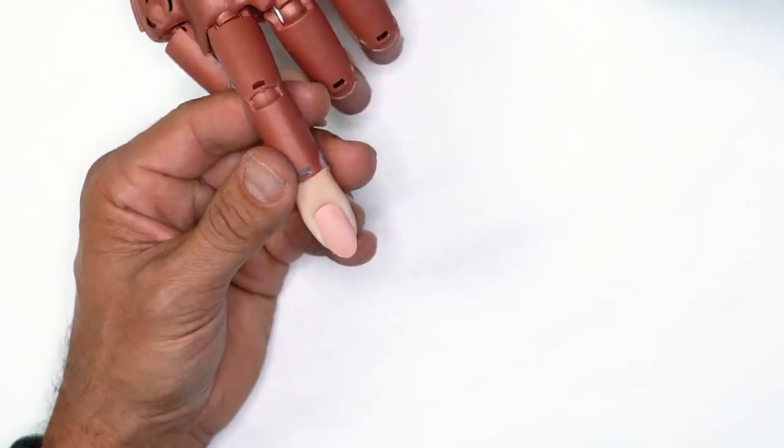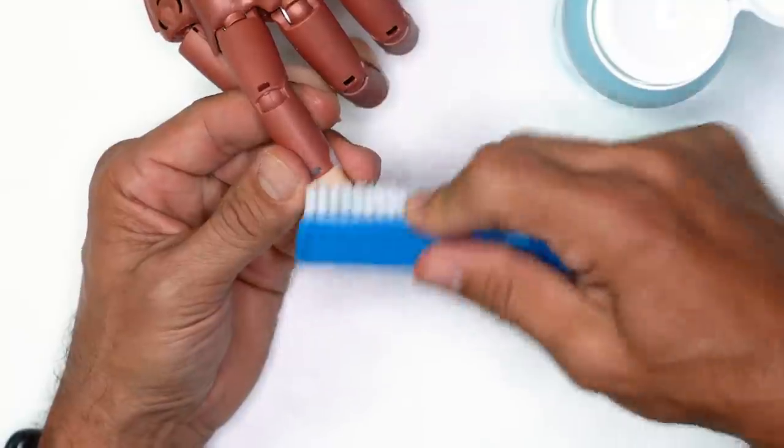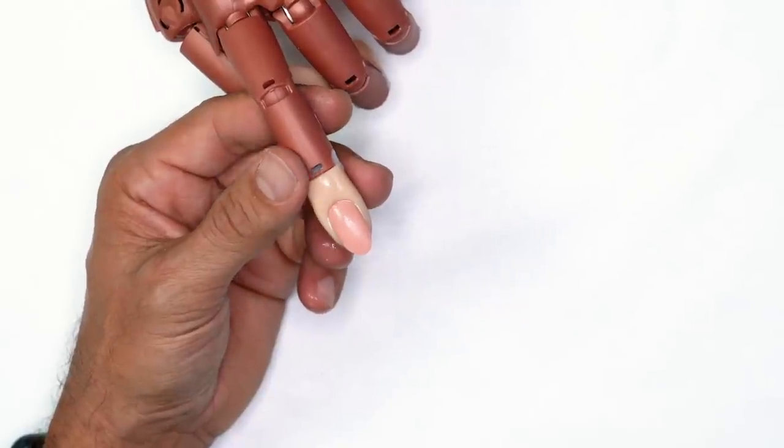Once we're done doing that, I'm going to take Swipe and use a manicure brush to dust away all the oils, contaminants, and loose particles from the surface.